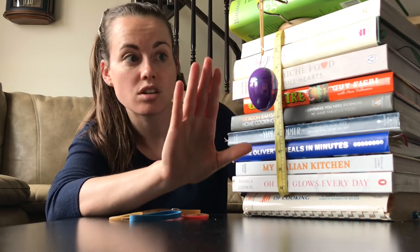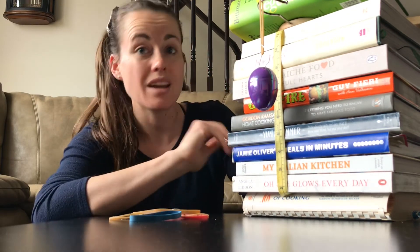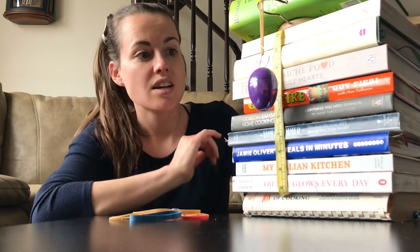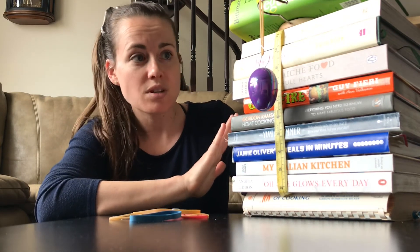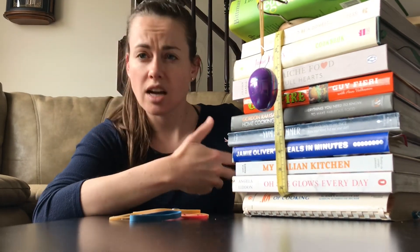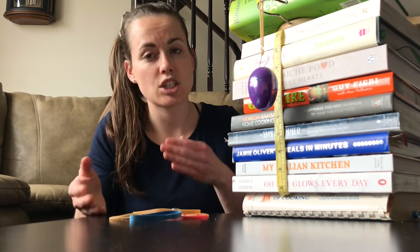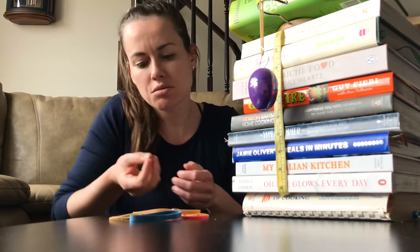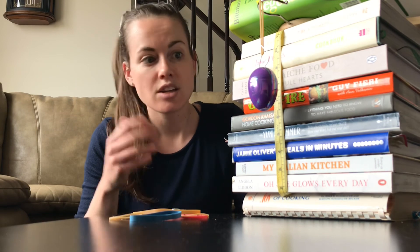That graph will give you your k value, or spring constant, for this particular elastic band — and this is actually Hooke's law. If you're looking at doing Hooke's law, then that's great and you can stop there. If you need it as a force meter, you now have a calibrated force meter, so in other experiments when you pull on your elastic band, you know the relationship between how much it stretches and how much force is being applied. Anyway, I hope you have a great day — enjoy some physics from home.